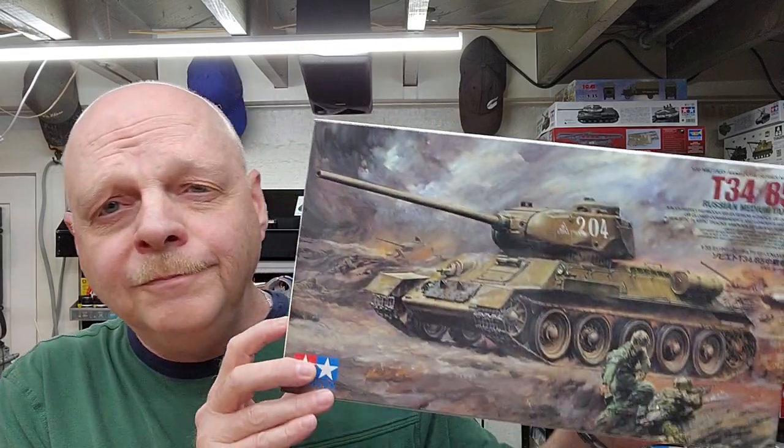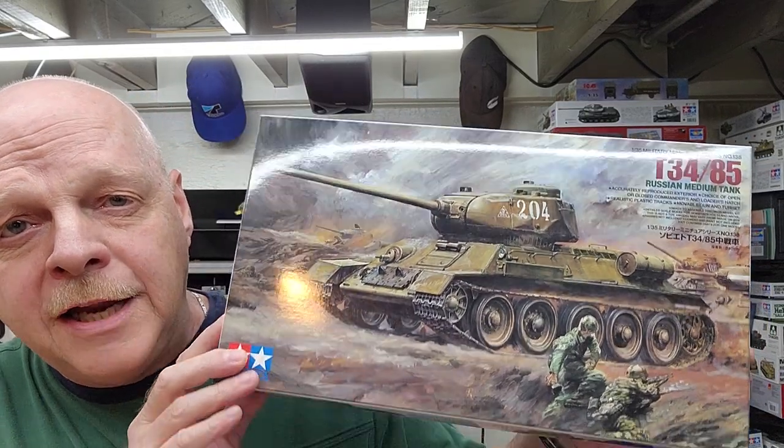Well hello and welcome to the channel, my name is Johnny and you're watching Hillbilly Modeling. This is part four of our T-34/85 by Tamiya in 1/35th scale. In this video we're going to be working on the turret - we've got some handrails to make up and install out of wire, a little bit of texturing, fixing our main armament cannon barrel, and we're gonna do tow cables as well.